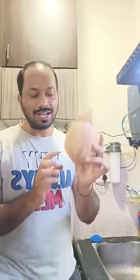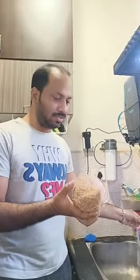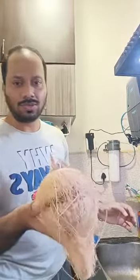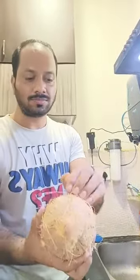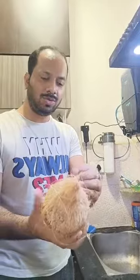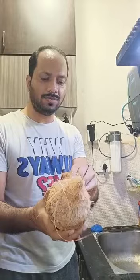Hi friends, today I will show you how to break a coconut properly. It's very simple. Just take water, give it one circle, and draw a line like that. You can use anything to mark it, and after that you can break it very simply.